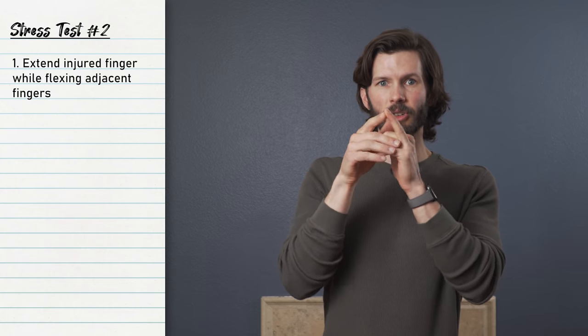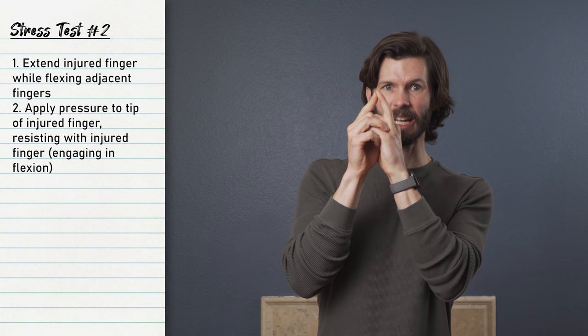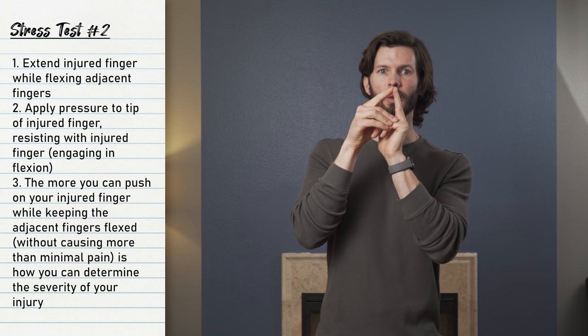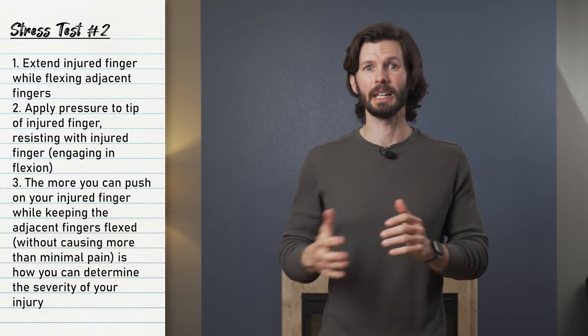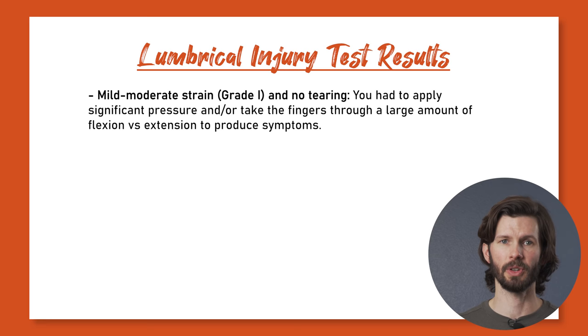If the first step does not cause pain and you have gone through the full range of motion, perform the following. While in the position of being extended and flexed, gradually apply increasing pressure near the tip of the injured or extended finger, forcing it to engage in flexion. The injured finger should remain relatively extended while the adjacent fingers remain flexed. The degree of flexion of the adjacent fingers compared to the degree of extension of the injured finger will affect the amount of stress on the lumbrical — this is your tool to determine the severity. Do not apply more force than is needed to produce mild pain. If you had to apply significant pressure before having any discomfort, you may have a simple low to moderate level strain and likely no tearing.